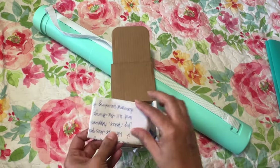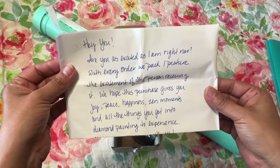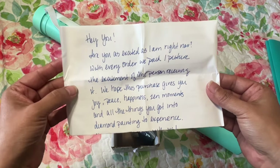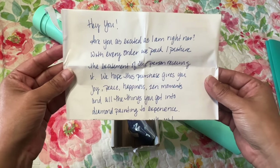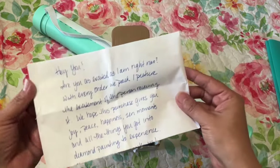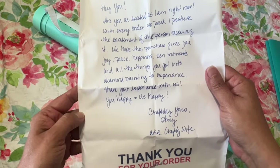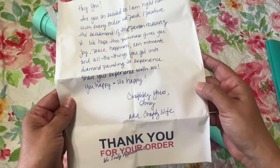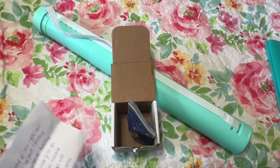The nice little note says: 'Hi! Are you as excited as I am right now? With every order we pack, I picture the excitement of the person receiving it. We hope this purchase gives you joy, peace, happiness, and all the things you got into diamond painting to experience. Share your experience with us — you happy equals us happy. Craftably yours, Amy, aka the Crafty Wife.' She's so sweet — yes, Amy, it brings me so much joy, and those stickers really brought a lot of extra joy.